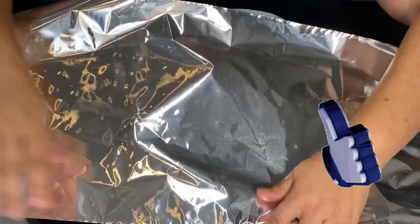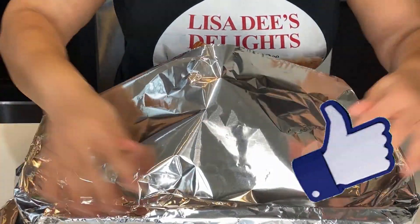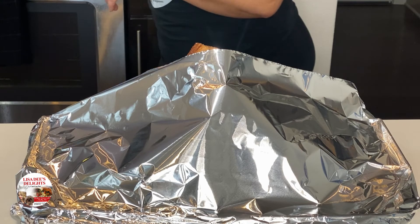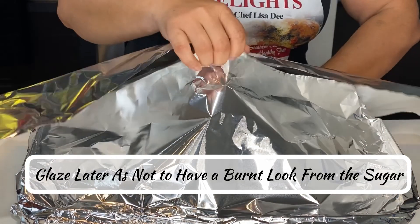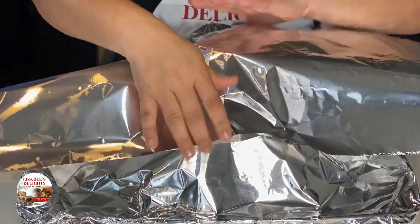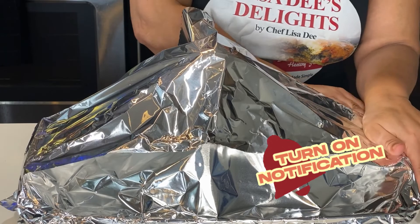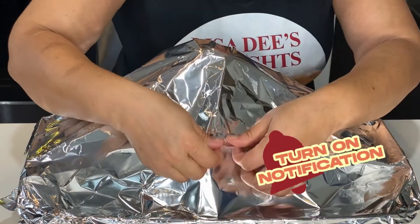Start by preheating your oven to 325, then tightly cover the ham with aluminum foil. The ham is already cooked, so the only thing we have to do is bring it up to recommended temperature and make it taste super yummy. The safe recommended temperature is 135 degrees, but because spiral hams are easy to dry out and overcook since they're already sliced, I recommend using a meat thermometer so you don't overcook your ham.